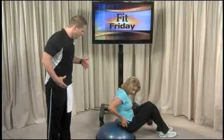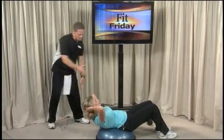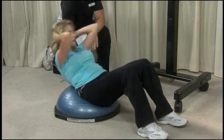Go ahead and lie back. We'll put our hands behind our head like a normal crunch, staying parallel with the floor, and we'll just crunch up and then back down parallel to the floor. Exhale as you're pulling up, and inhale as you come down, just like a normal crunch.